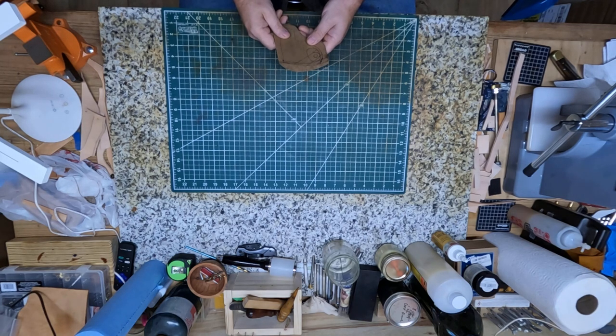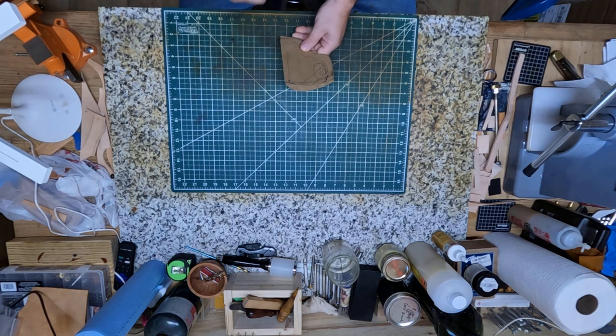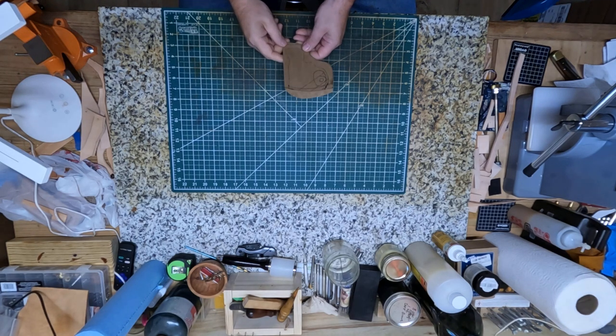Hey, welcome back to Homegrown Country Homeplace, friends. How y'all doing today? Well, y'all, I'm out here in my leather shop today, and I got a little project I'm working on. I'm going to be making a holster for my brother-in-law's revolver.